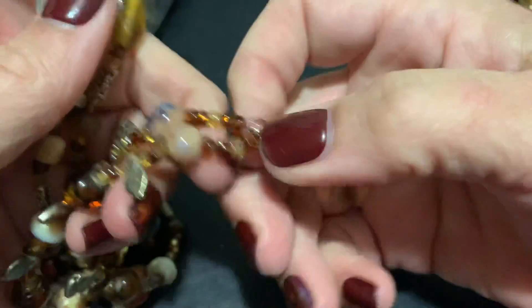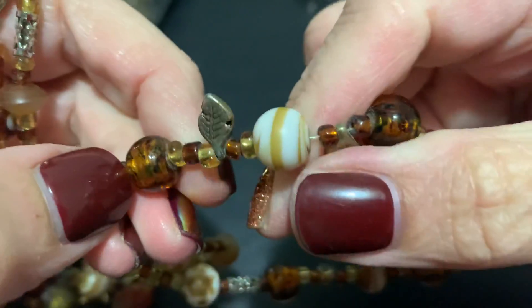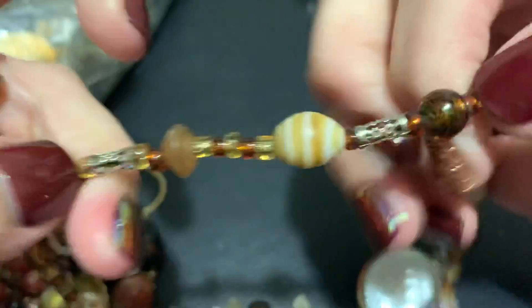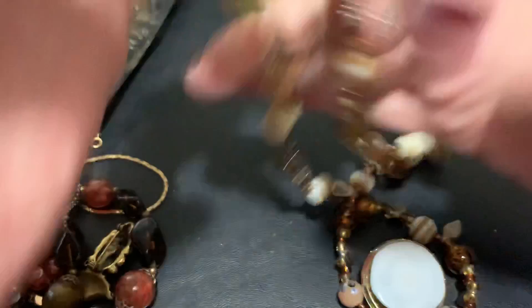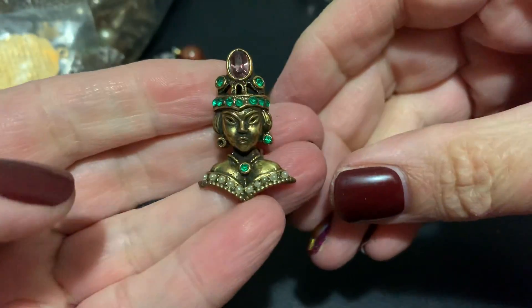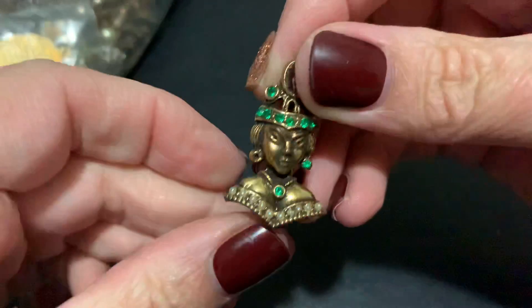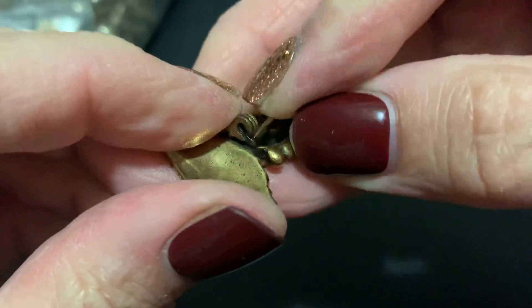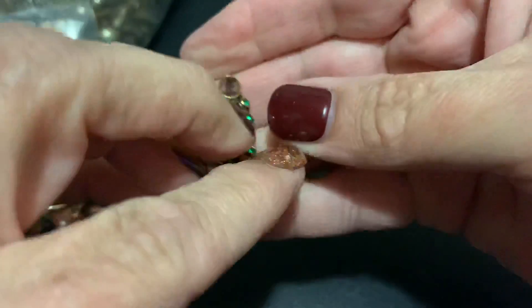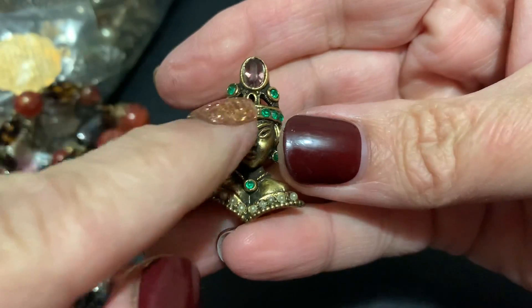Some art glass in a coppery color — cool. Some really neat beads, these are glass with some leaves. Interesting. There's the clasp — some nice beads. Oh I love this! Just missing a tiny green stone — shoot. Really pretty. That's really nice. I've had something similar and it did have some missing stones and I put it to the side because I loved it. And this is pretty too.